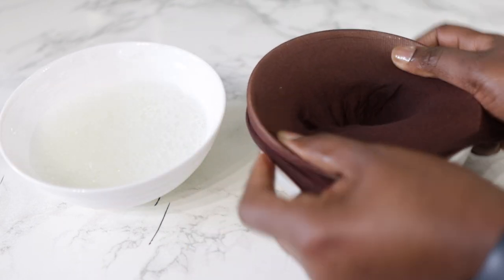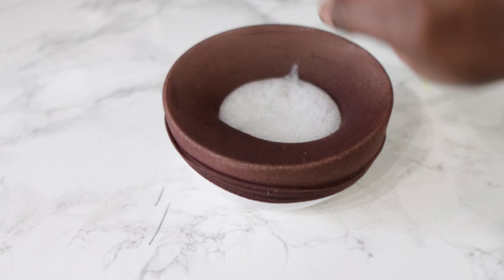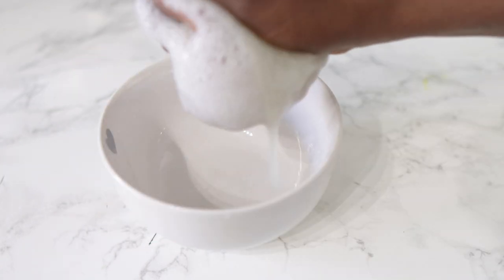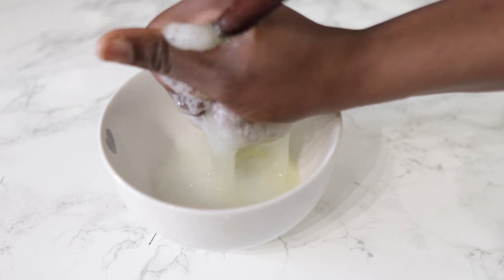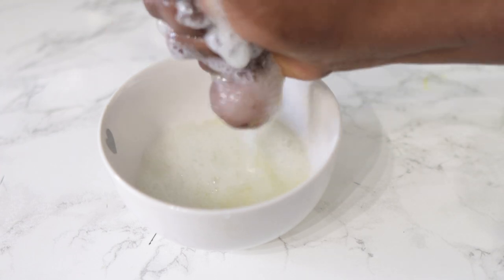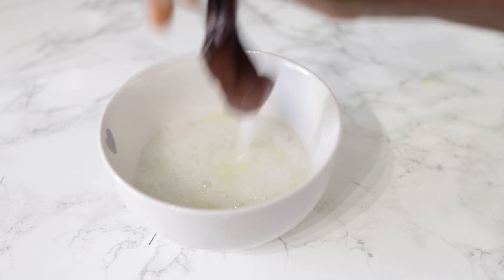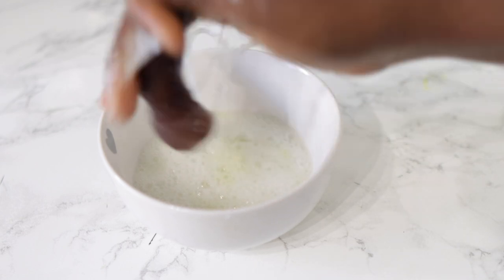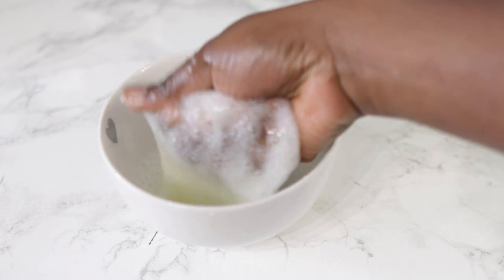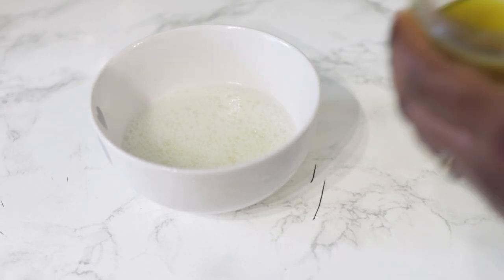Just pulse it for a few seconds because we want it to be jelly-like. I'm going to use a sieve to strain it and that gives us the gel. This is what the gel looks like — it's very, very slimy, and trust me, this is so good when it comes to moisturizing the hair and also helping with detangling.